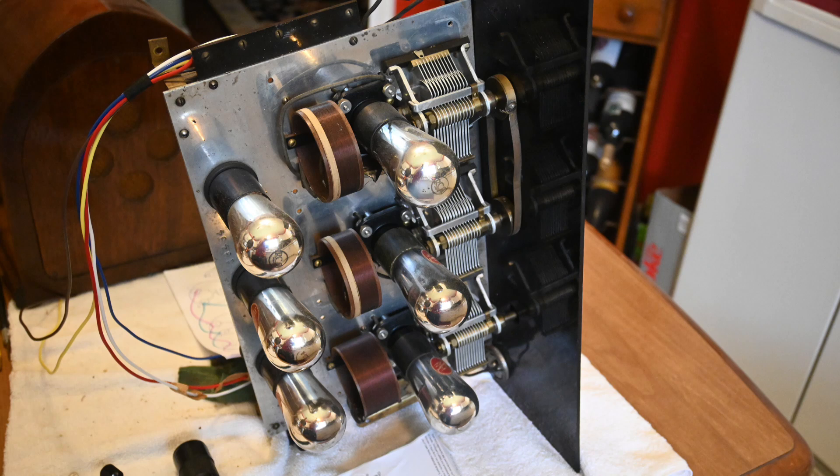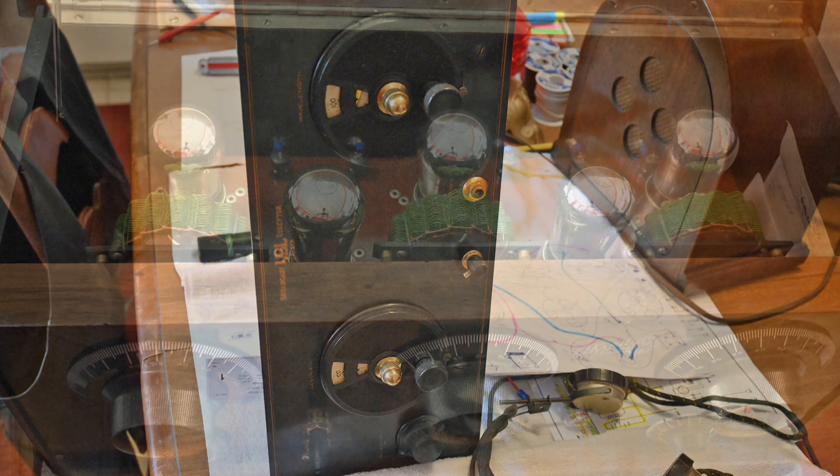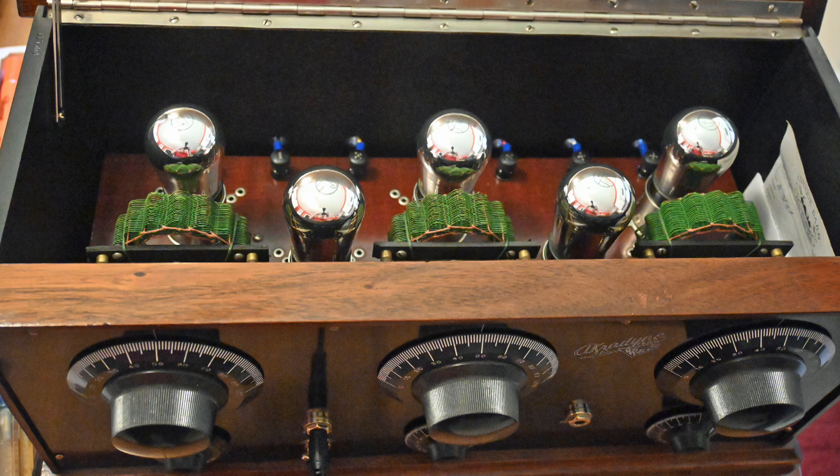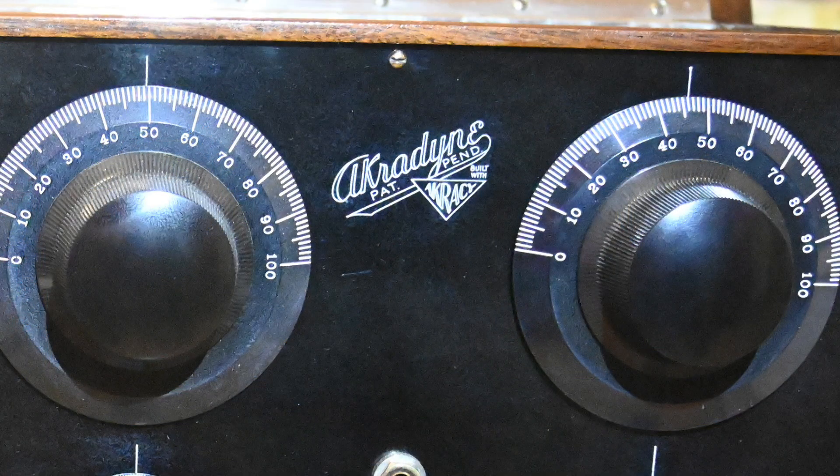While I was there I thought I'd take a picture of several other radios that Chuck is working on. Here is a 1920s radio — it's got some 0-1As in it. Here's the front. And here's a nice three-dialer that looks similar to a Freshman Masterpiece. Here's the front of that three-dialer and a closer look at the name of that radio.